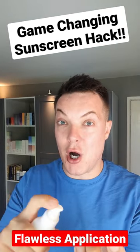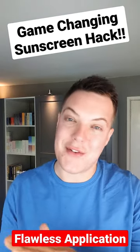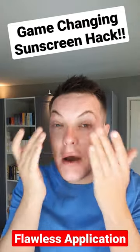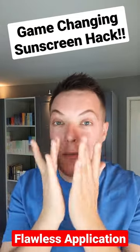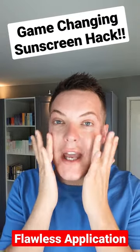Start by putting a couple of pumps of your favourite sunscreen on the skin. I'm using the Mad About Skin sunscreen, which obviously is my current go-to. Then apply it as you would normally across the skin, focusing down on the eyes, the eyelids, the tops of the ears — the areas we always seem to miss. Let that sink in, give it 20 seconds, and then go in with the exact same application afterwards.